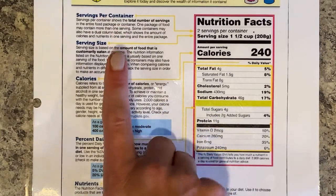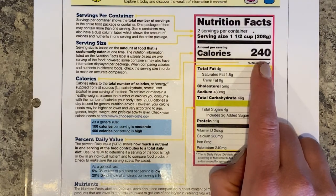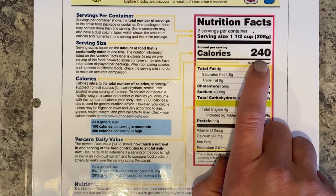Now that we've looked at servings per container and serving size, next we can look at calories. There are 240 calories in one and a half cups of this food. Remember, if you eat the whole container, we need to multiply that by two — which brings us up to 480.